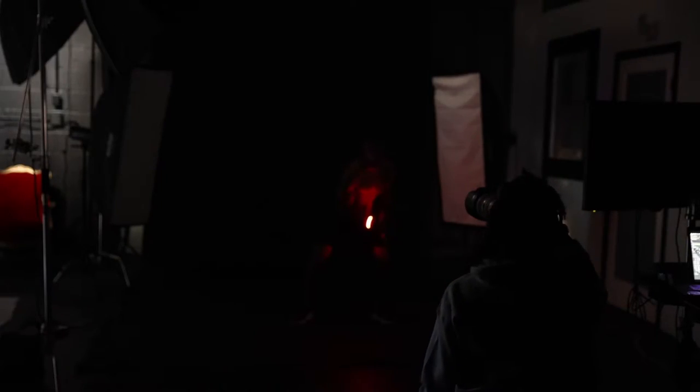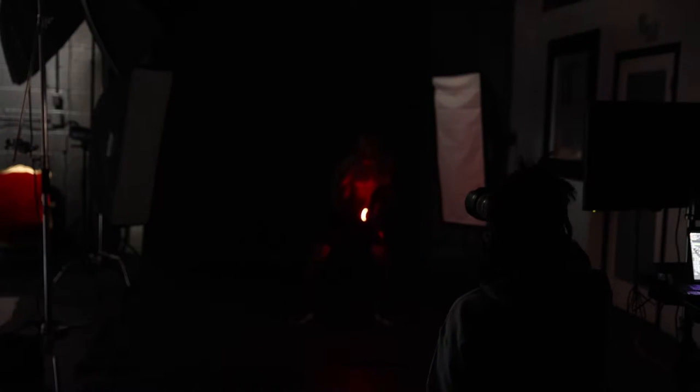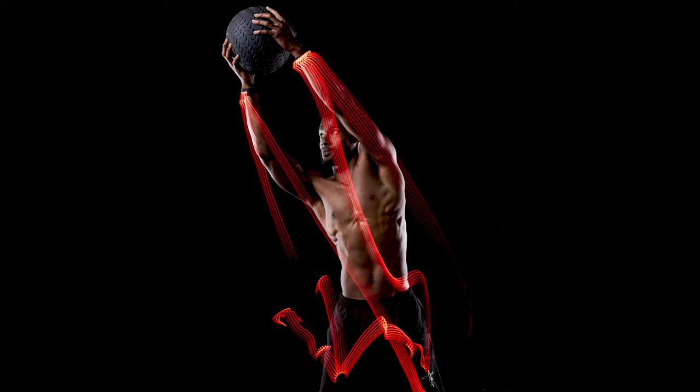As you guys can see in the video, I'm going back and forth with my lens because I want to make sure that I'm focusing and then putting it on manual focus, because you don't want it to try to focus during your long exposures.